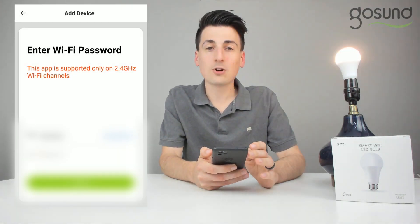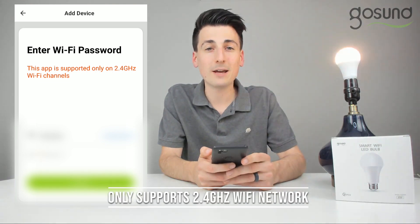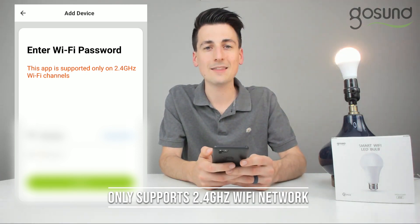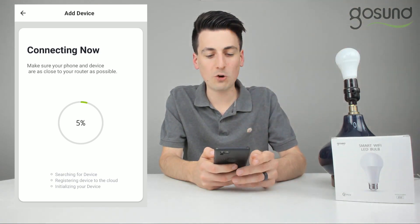Now we have to enter our Wi-Fi password for our network. Again, please make sure you're on a 2.4 gigahertz network or else this will not work. I successfully enter my password and now we are connected.